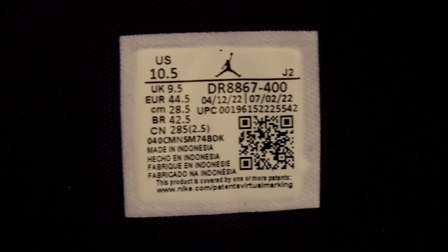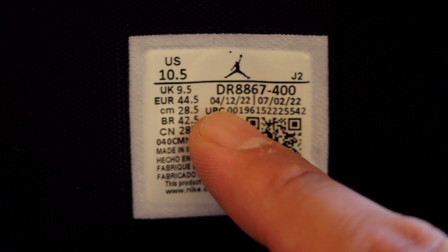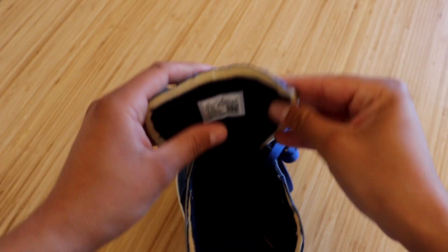The sock liner is in the obsidian color and the insole is blue with a white Jumpman and size sticker. The inside of the tongue is also in the obsidian color. These sneakers were manufactured from April 12th through July 2nd.